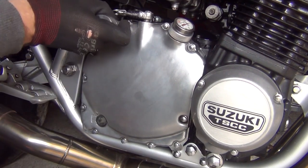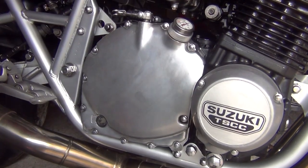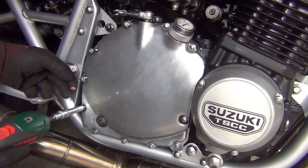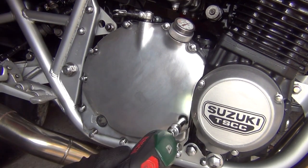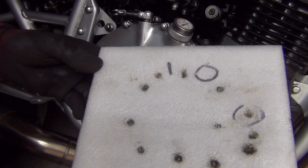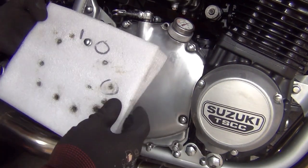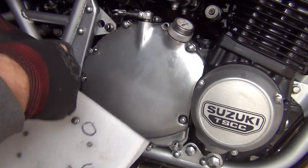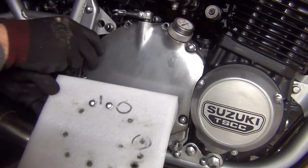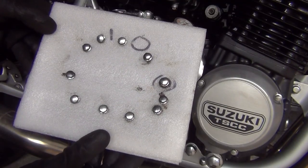Remove all the bolts. A great little tip: take a piece of cardboard and place all the bolts in order so you know how to put them back in. Some of them are different lengths, so it's good to know where they actually go back. I've got my little diagram — that's what it looks like.